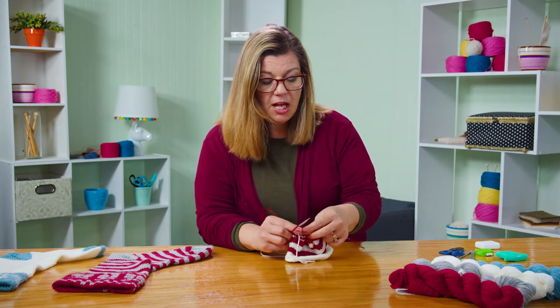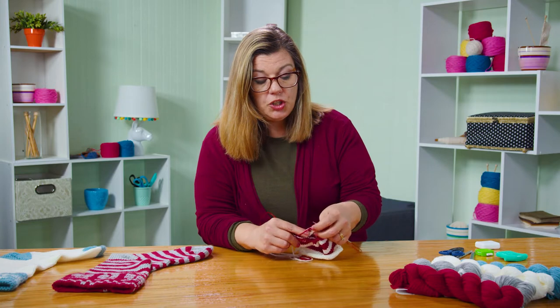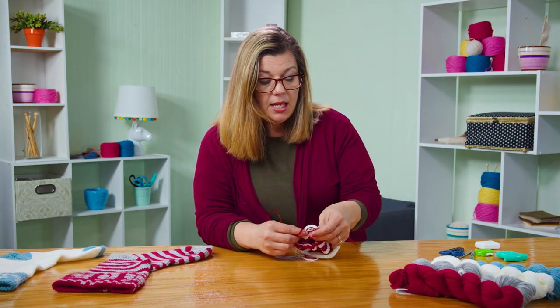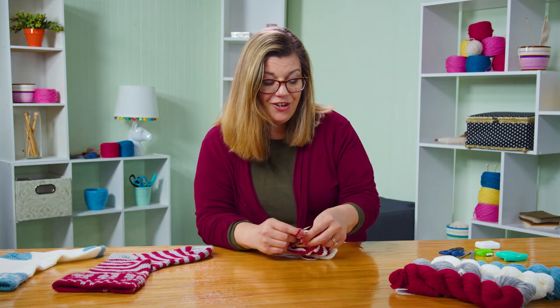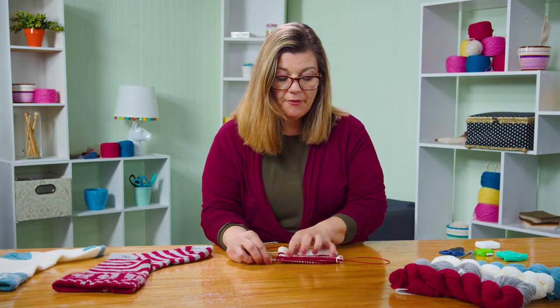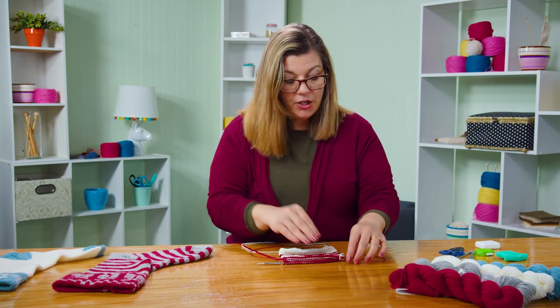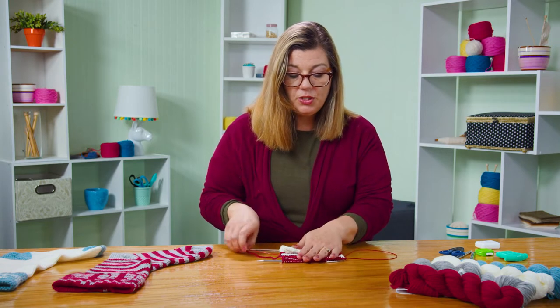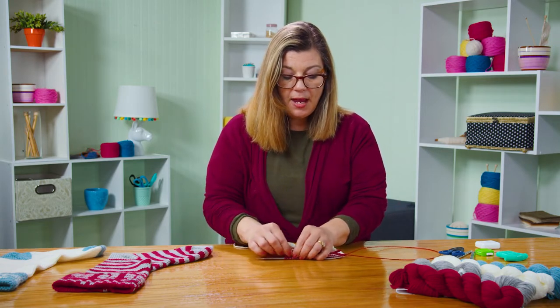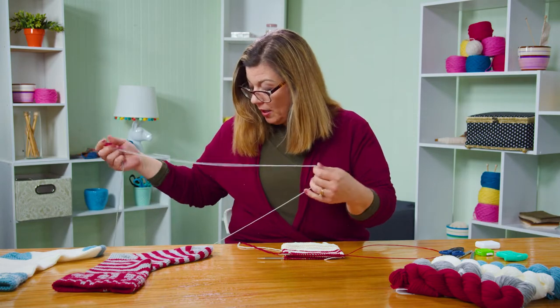A lifeline is simply taking your dental floss, threading it through a needle, and threading it through all of the stitches on your knitting needle to secure those stitches. Now I'm on the back side of the stocking — this is where I'm putting my afterthought heel. What the afterthought heel is: we're putting extra stitches in using scrap yarn as a placeholder for where we're going to come back later and put the heel in. Let me grab some scrap yarn.